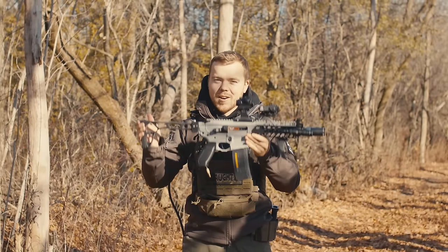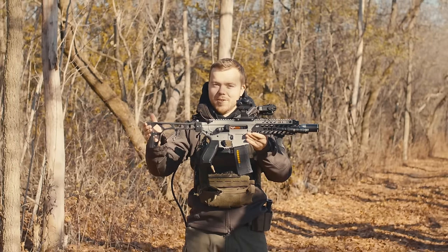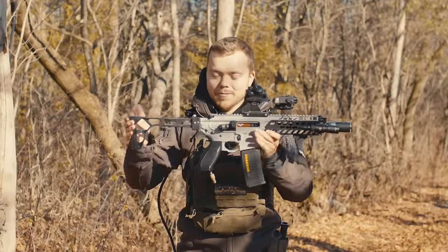What if I told you that this costed me $50? Let's talk about it.